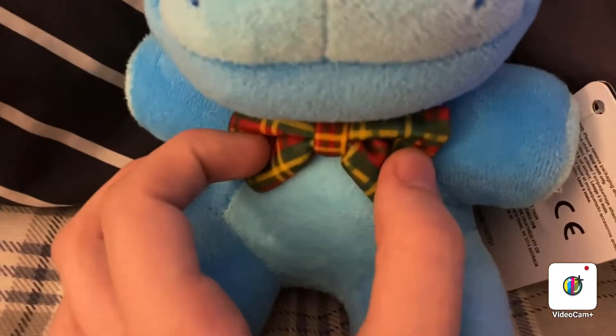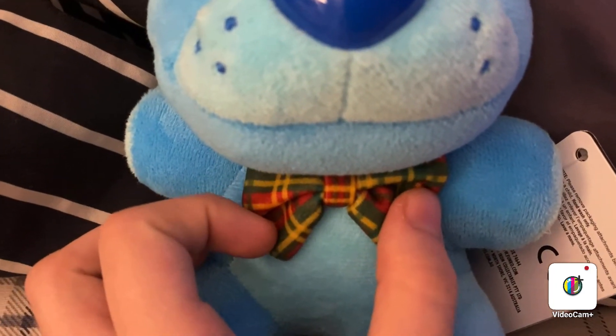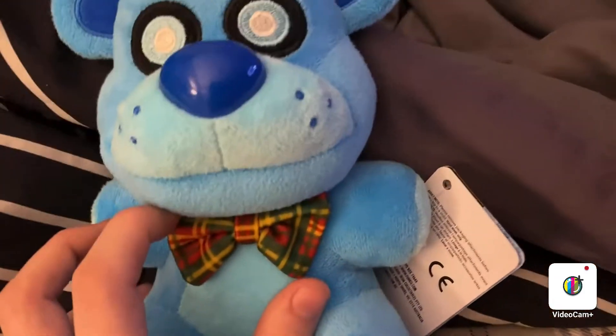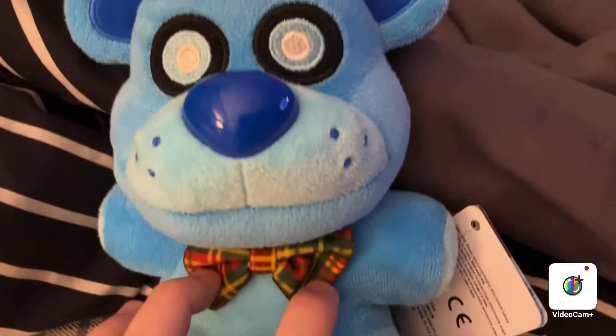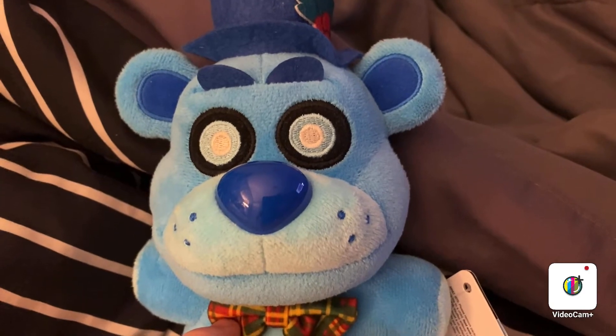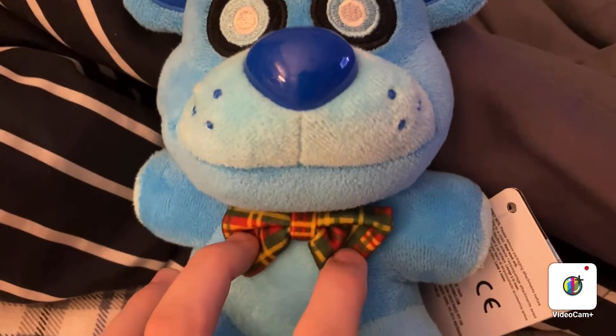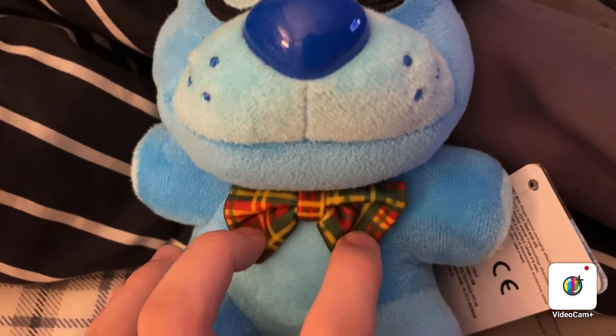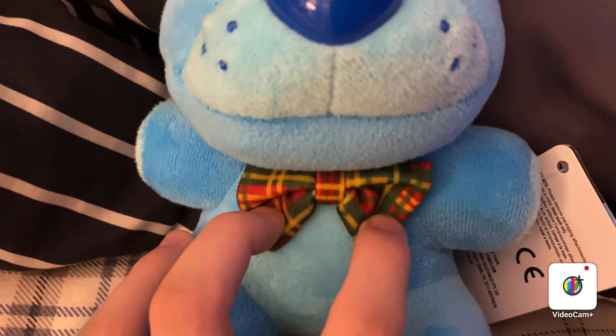And here's his bowtie. It's like a combination of red, green, and yellow, because it's supposed to be Christmas-themed — that's what it's supposed to be. Because he did come around Christmas when FNAF AR first came out, and he was the very first FNAF AR skin we've ever gotten in FNAF AR. I can't really remember for sure, but I really like that they did the bowtie like this.